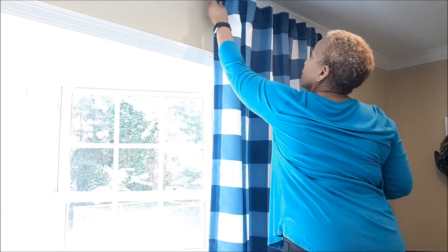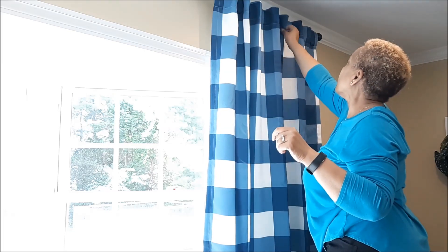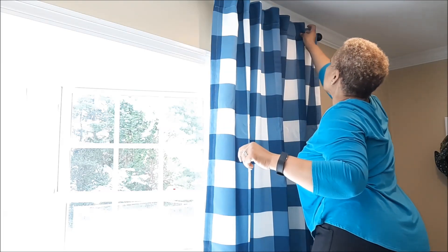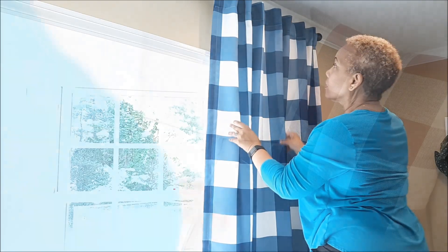Starting with these draperies, I'm replacing the red and white with the blue buffalo check draperies, and I have these on either side of my bay window. I love these drapes — I got them from Target and ordered them; they took a couple of weeks but I'm so excited.